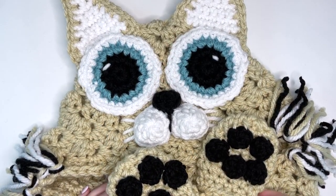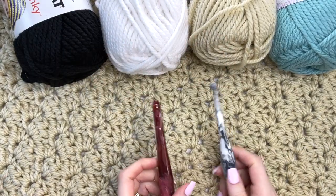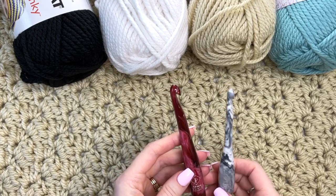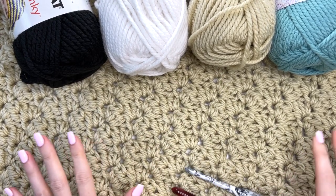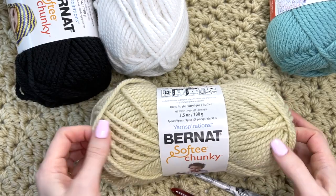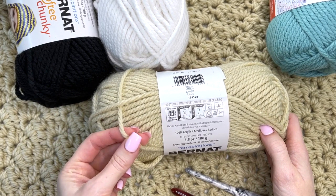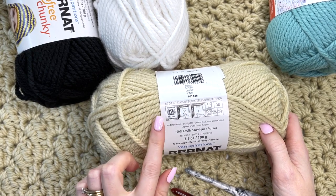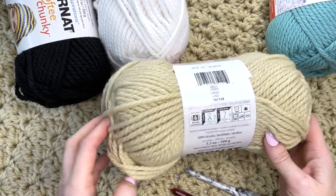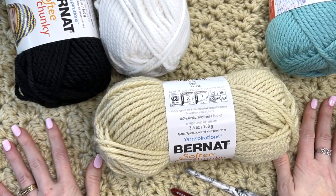Hey, this is MJ and in today's tutorial I'll be showing you how to make our toddler size hooded cat blanket. You'll need two hooks for this project: a 10 millimeter as well as a 6.5 millimeter. These are the colors I'm using for my blanket but you can choose whatever you want. Bernat Softy Chunky is the yarn I'll be using — a super bulky weight number six, on the lighter side of a super bulky six. I'm using linen for the body, the main color of our cat.